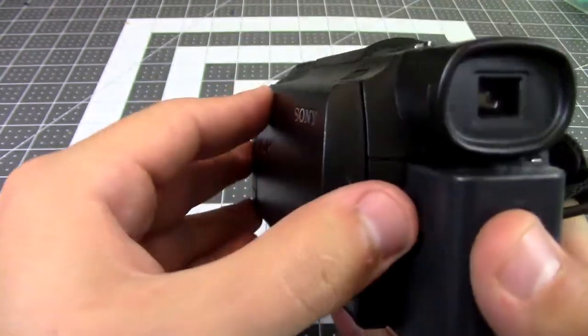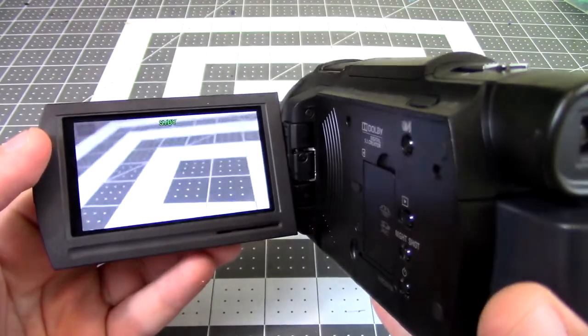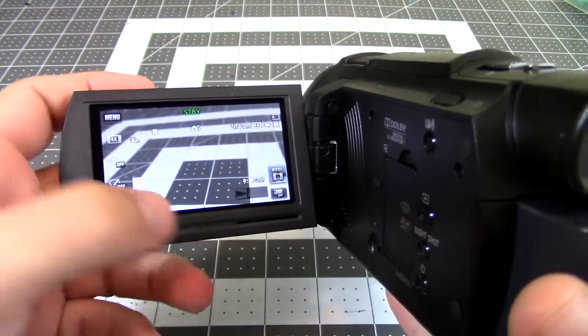This is a camcorder style video camera capable of shooting 4K at 30 frames per second and HD at 60 frames per second.